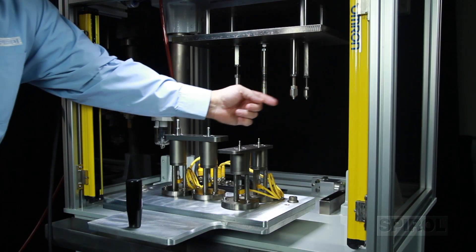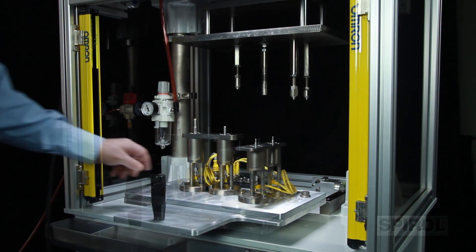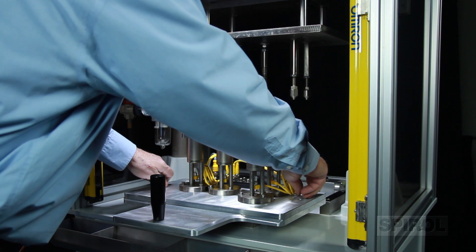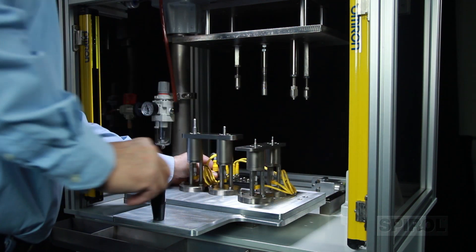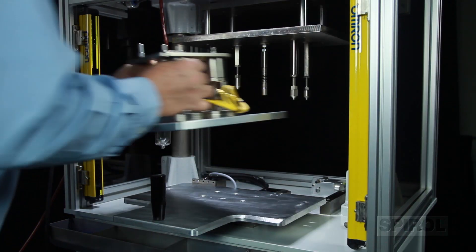The installation tips are fully adjustable and designed with an interchangeable tip holder plate to accommodate various part configurations. To change from one part configuration to another, simply remove the platen tip and fixture plates and replace with those that match the new part configuration.